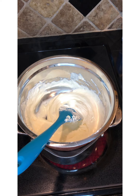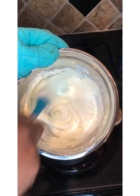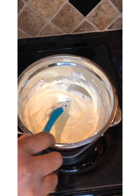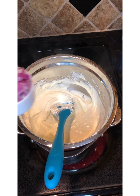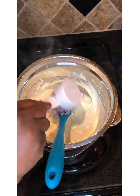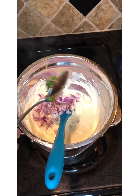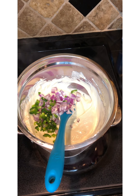Our cream cheese and Monterey Jack are all incorporated well together — see how smooth and creamy that is. Now we're going to add one fourth cup of our red onion, and I have one tablespoon of jalapeño. You know what, let me put the rest of my jalapeño in here — around these parts we like it spicy!